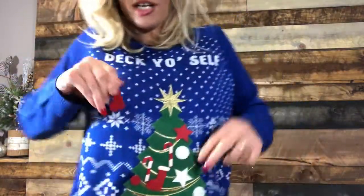Deck yourself before you wreck yourself, hey! But no, seriously, check out my cool sweater. It has Velcro ornaments on the little Christmas tree. Sick! Hey guys, it's Macy.